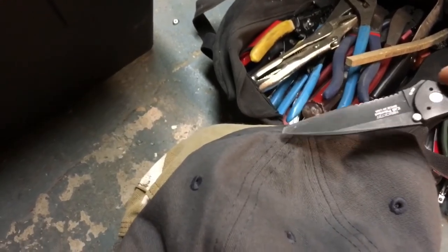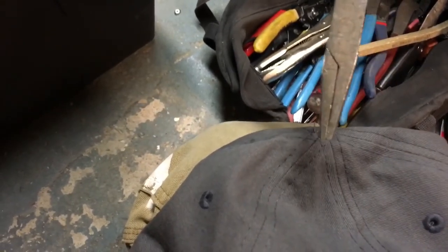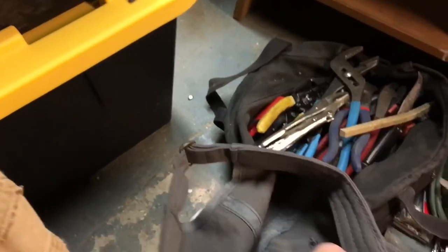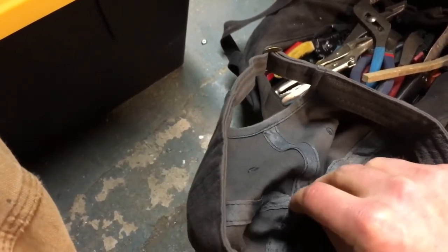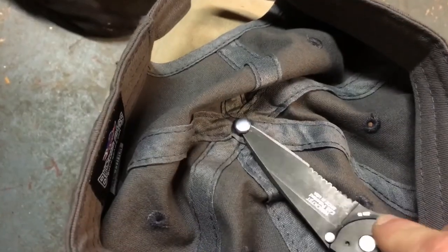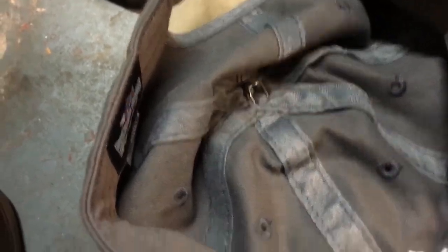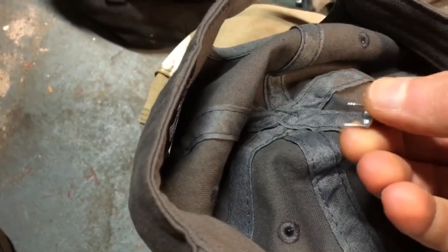I took my duckbill pliers again and squished the barbs so they were straight. Now I'll simply try to pull it out from the back here — you might need to use some pliers or a screwdriver. I'll just pry under there... and there we go. There it comes. That's what came out that side.